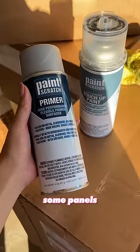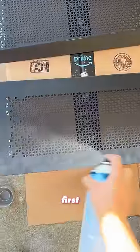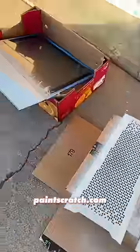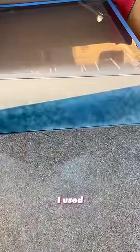Starting out with the MSI Prospect 700R gaming PC case, I'm going to take off some panels and paint them blue to match the theme. I'm sanding down all the panels and taping them off first so we can get a professional finish. I'm using car paint from Paintscratch.com for this — not sponsored — but it dries faster and is way more durable than the paint I used to use.